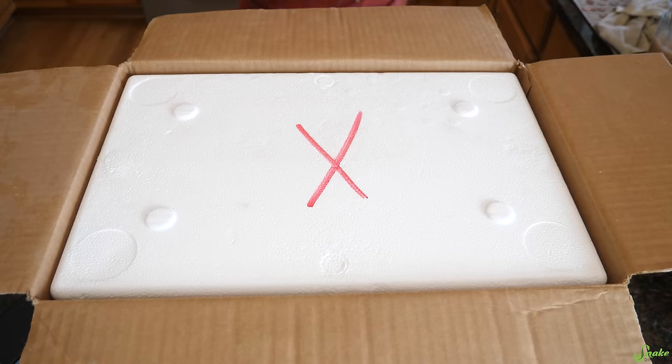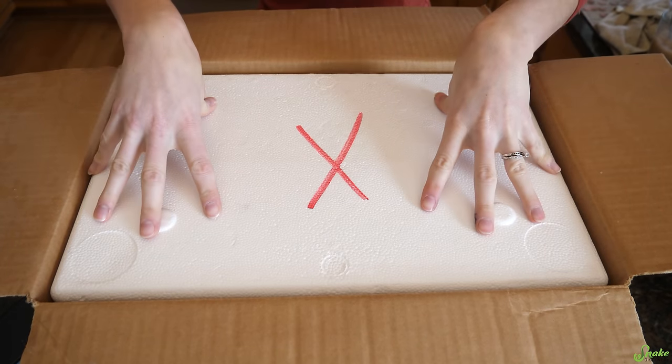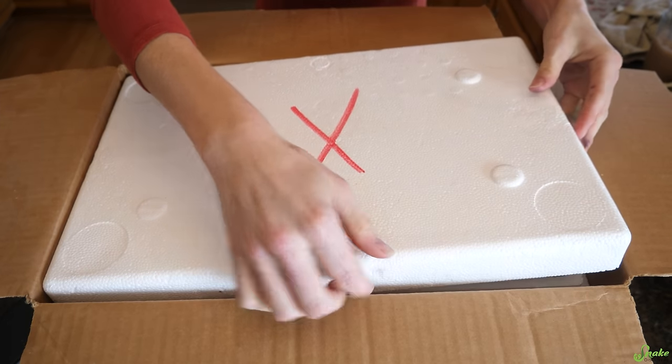Down here we kind of set this up for today - pretend this is a snake that just arrived. We're opening up our box. It's a very exciting moment because your new snake has just arrived.